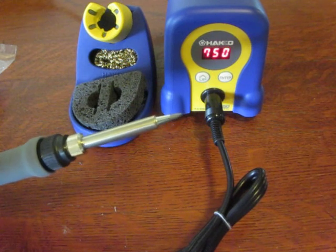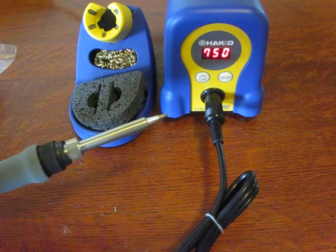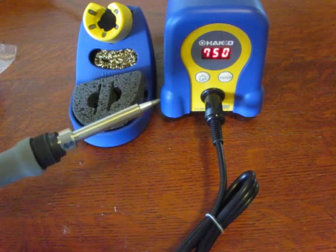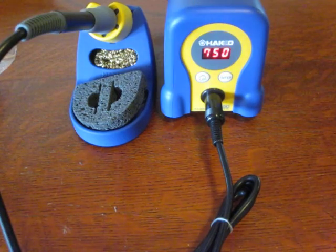So now we should tin it, but I'm not going to use this tip — I'm going to switch to the other tip. I'll show you how we do that and how we tin it in another video. Zookeeper out.